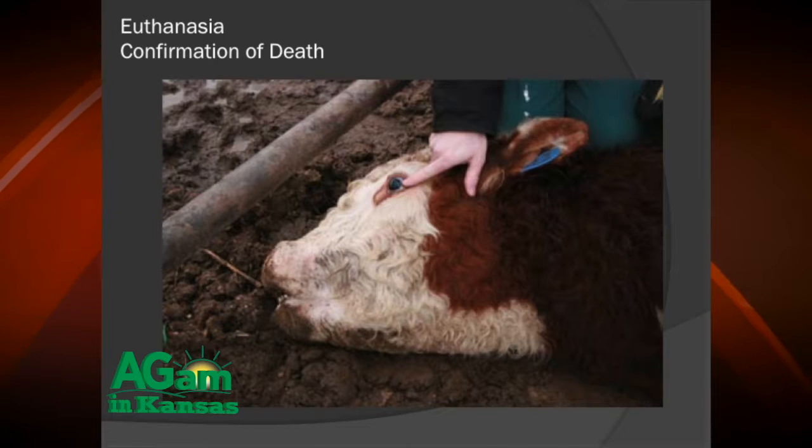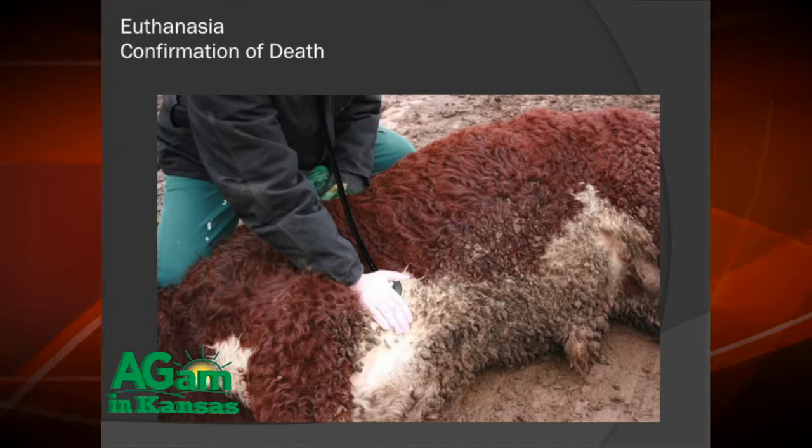Welcome back to DocTalk. We're going to finish up on euthanasia. The big thing is confirming death before doing a necropsy. When we use captive bolt or gunshot, the first thing you can do to test for death is look for a corneal reflex — touch the outer surface of the eyeball, and there should be no blinking or response. You can also confirm death by using a stethoscope and listening for the absence of a heartbeat.